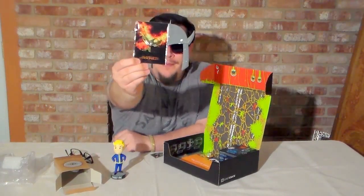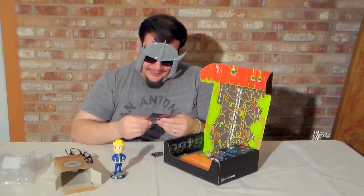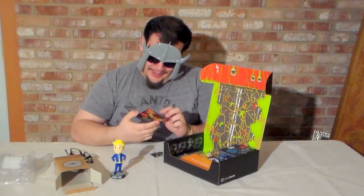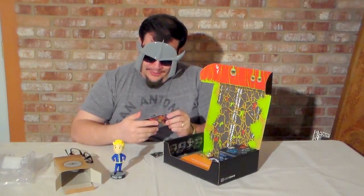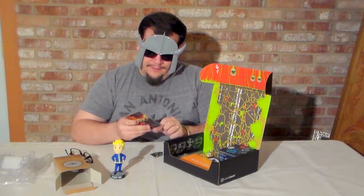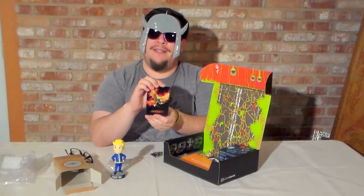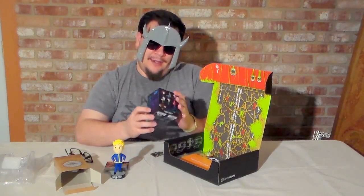Mockingjay Hunger Games pin. Take a look at that. That is pretty nifty. It is a Mockingjay pin. I can see this going with my other lapel pin that I got from the crate a few months ago. Or an obnoxiously huge tie clip, if somebody's into that.